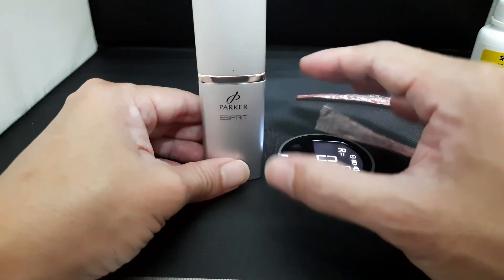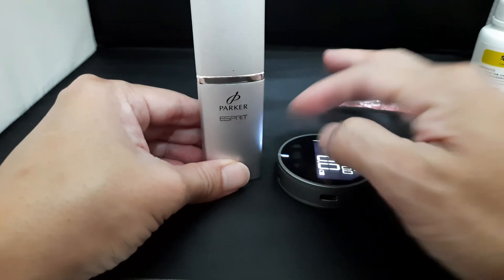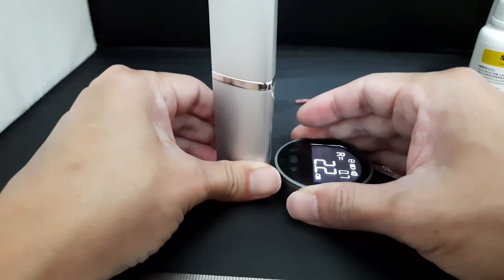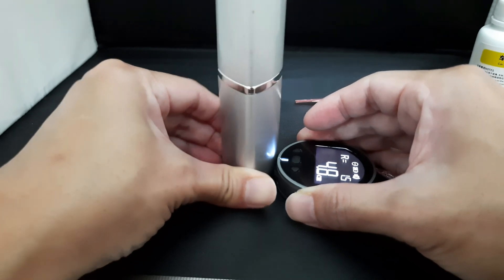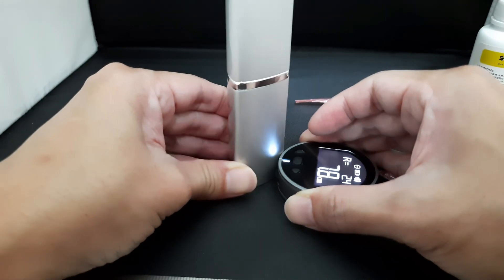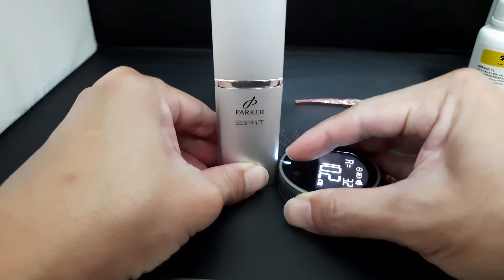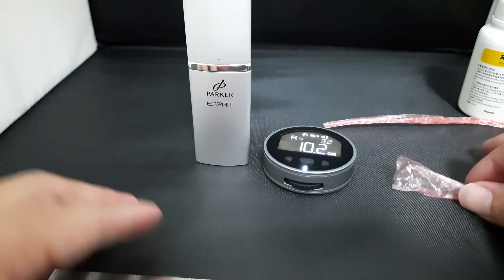Lastly, let's take a look at the measurement of this triangular shape object. We take reference from this tip and roll slowly, making sure there is contact. This tip over here is about 10.2 centimeters.